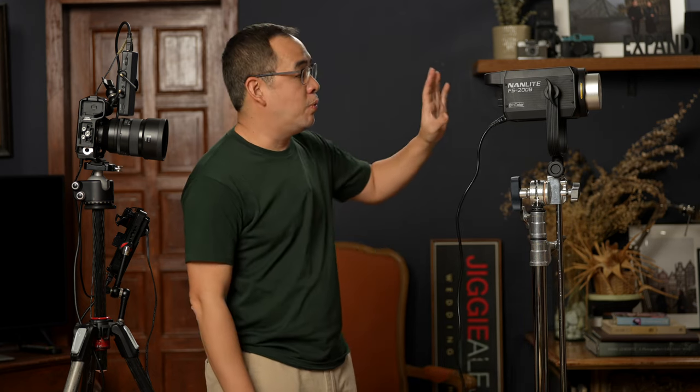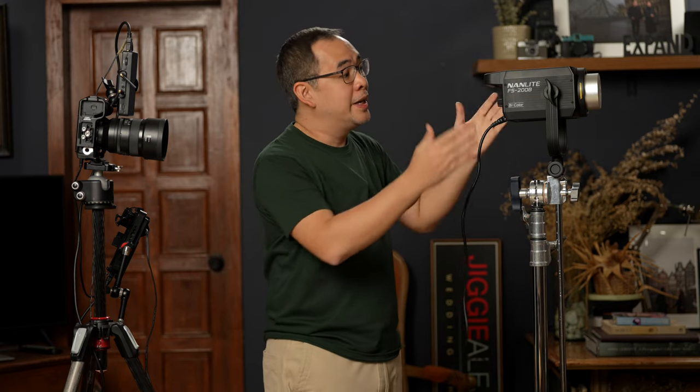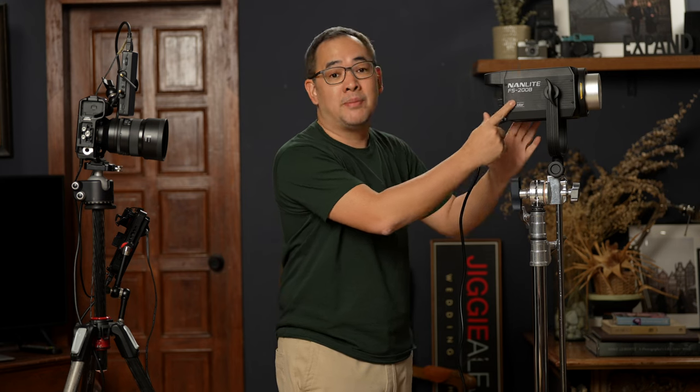The AC outlet powers it, and what I love about this is that the power supply is actually built in, so all you have is a cord like this. Unlike other LED lights that still have a really huge power brick, this one's already built in.